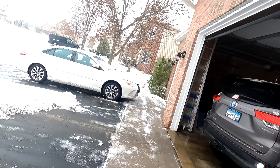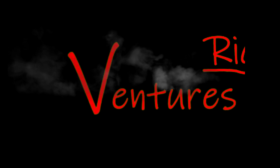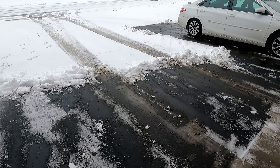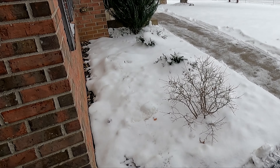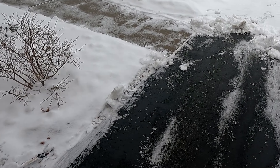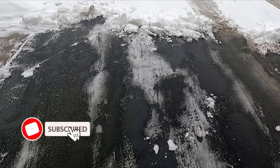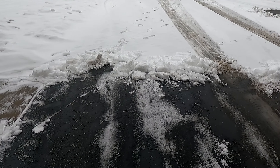Hey everybody, welcome back. Well, it happened again — we got more snow. I've kind of already shoveled up here across from the front of the garage, and then behind the car over there. I already did the sidewalk. It's only about 35 degrees right now so it's melting off pretty quick, so there's not a whole lot here on the driveway, but I went ahead and decided to get this off the driveway.